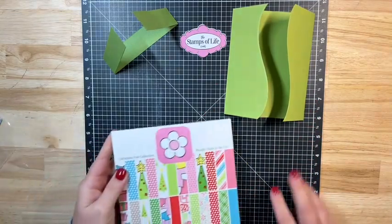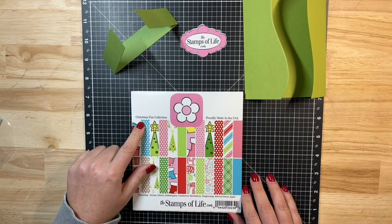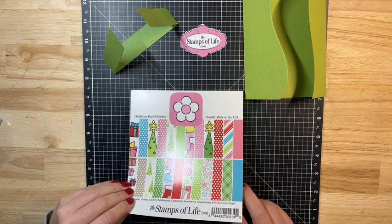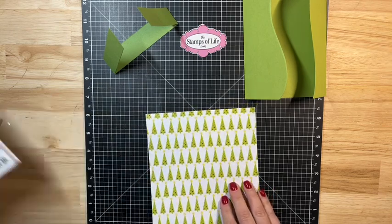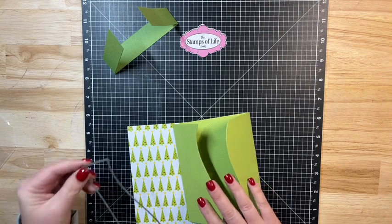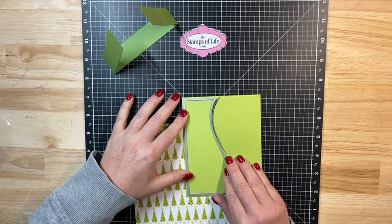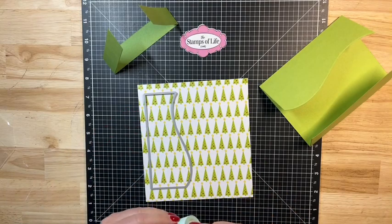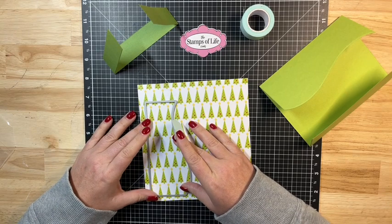The paper I want to use today is from this new paper pad called the Christmas Fun Collection — it's a newer paper pad and I believe it's still available on the Stamps of Life website. I think these trees would look really nice, so I'm going to bring in a sheet of this and one of the panel dies. I'm going to grab a little strip of washi tape and line this up, putting a little bit of washi where I want those trees.